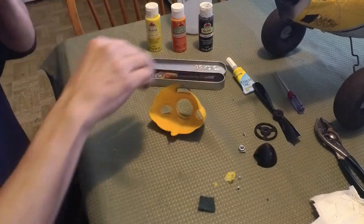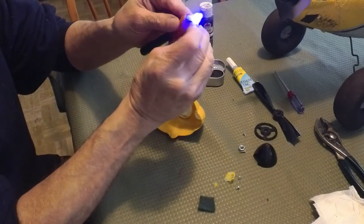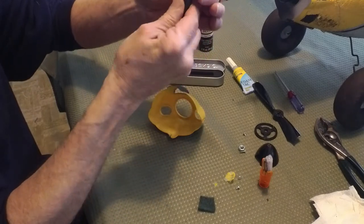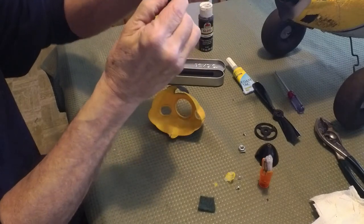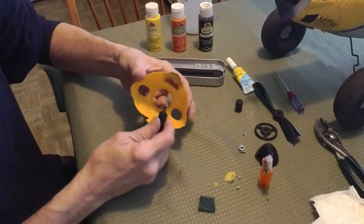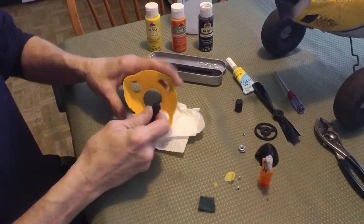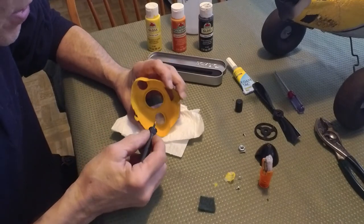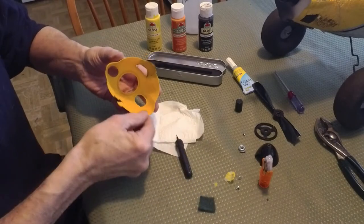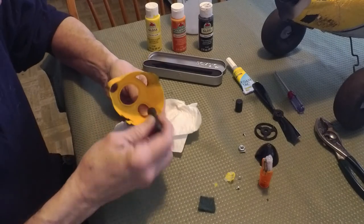Let it air dry for a second with the Bondic ready to go. You can leave the unit together using the switch, but I find it easier to take the cap off since I like to have both hands free. There are two caps — the bottom one keeps the juice in the reservoir so keep that tight. The top cap twists off either way and just covers the tip. I'll hold the crack back together as tight as I can get it to its original position.